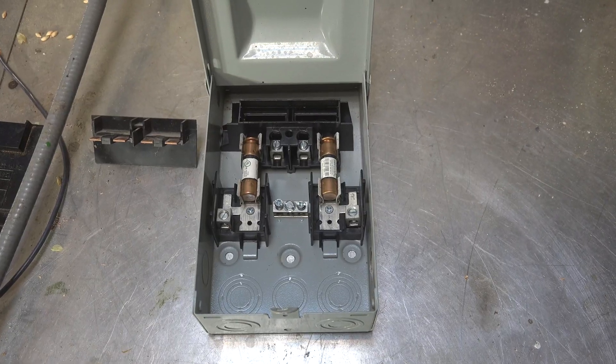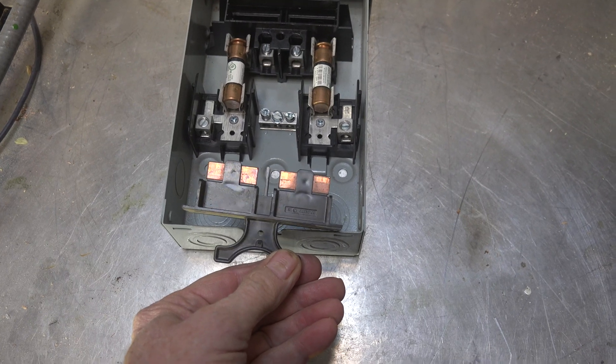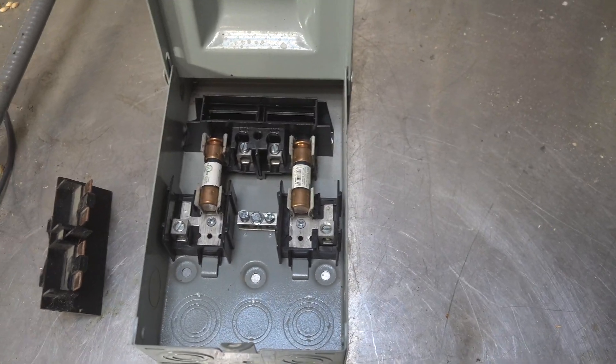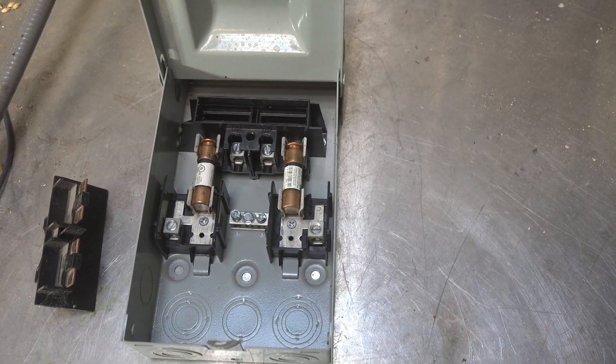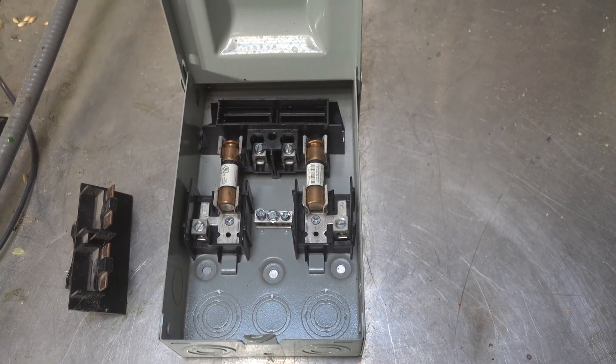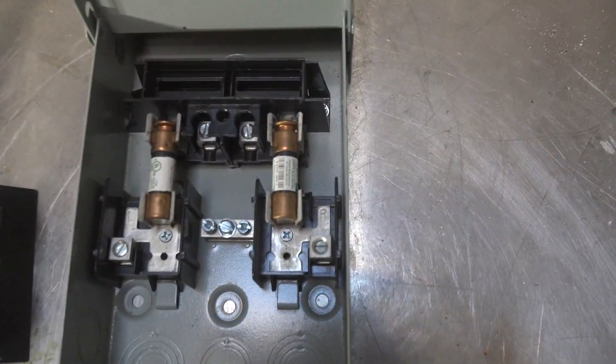Let's go into what the symptoms were. It's a water heater — it had a disconnect right beside it, and I'm going to show you what this disconnect looks like. This is a very similar disconnect to the original. It has a plug like this and two cartridge fuses in it. The fuses were 30 amp, which is what the water heater was rated for — a 4500 watt water heater. The problem was these fuses kept blowing.